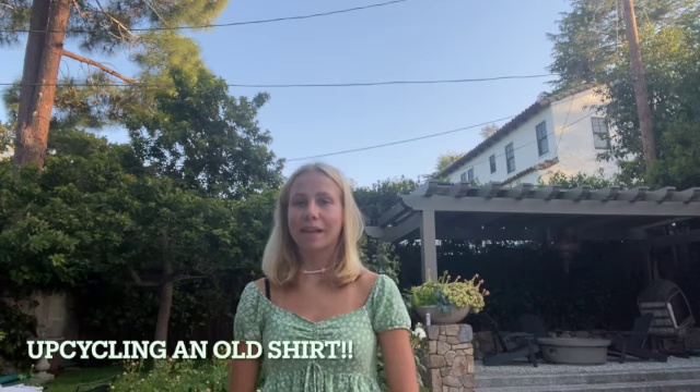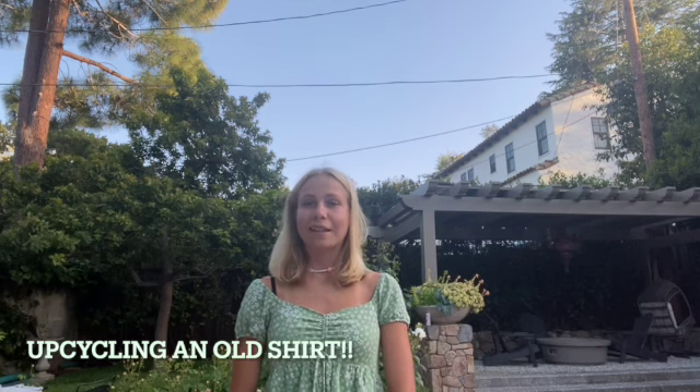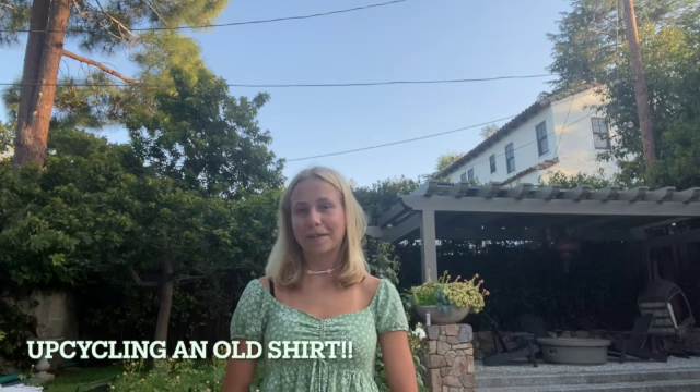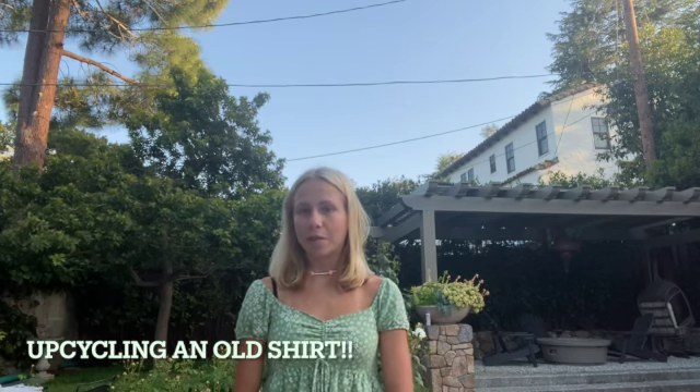Hi, I'm Sophia Van Ryswick and I'm the creator of the page Upcycle Before Recycle. This is my first upcycling video and I'm so excited to share it with you guys. Today we will be making a tote bag out of an old t-shirt.